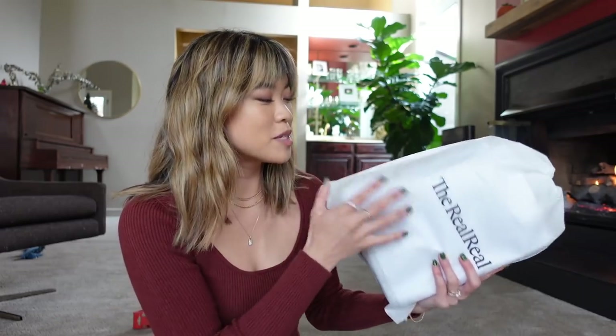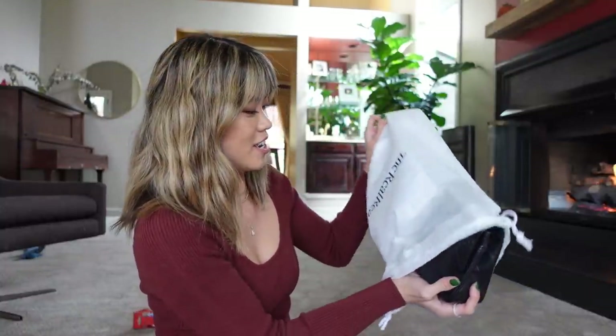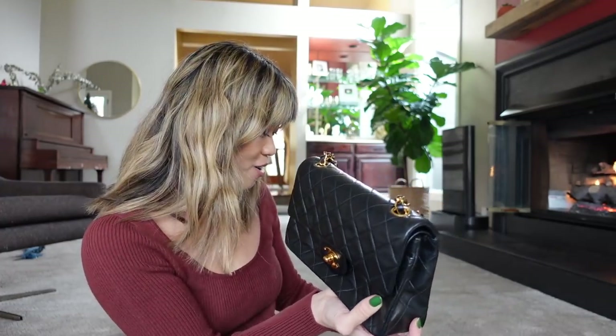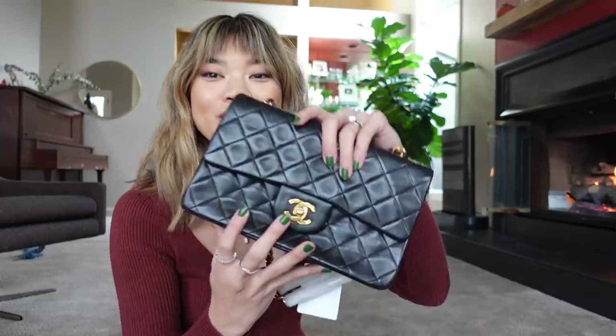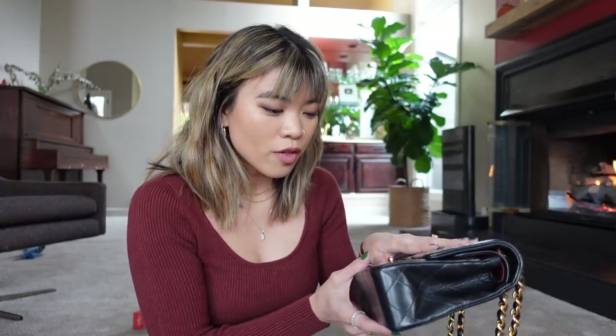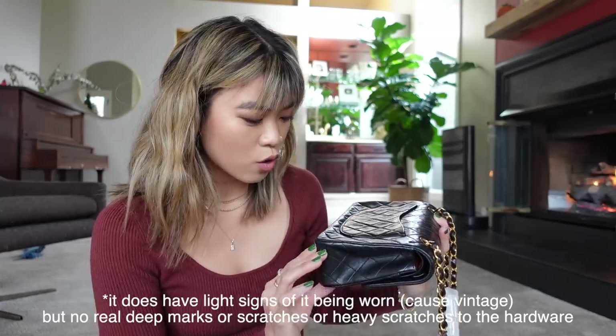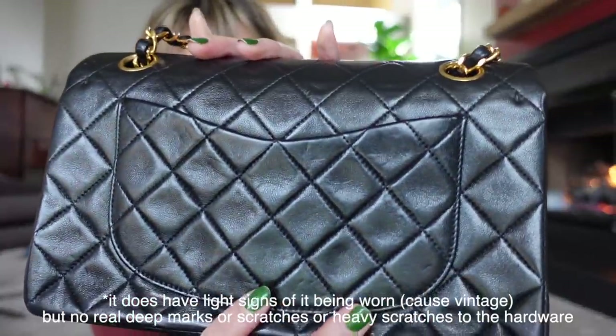Oh my gosh, this is the softest leather I have ever felt — so buttery. This is in incredible condition. I searched high and low for a vintage small classic flap, found this one at a pretty decent price, and it had the least amount of wear. You never know when you're buying a bag online if it'll be as good as it looks in photos, but this looks pretty great for vintage. There's honestly very, very little wear on the corners.